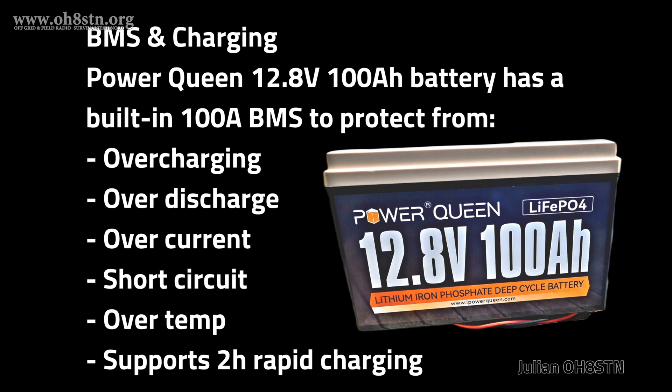Certainly the amount of load we can put on this battery pack is complete overkill for the off-grid ham shack. However, the amount of solar storage it provides the off-grid ham shack is critical to a successful outcome in a grid down scenario.